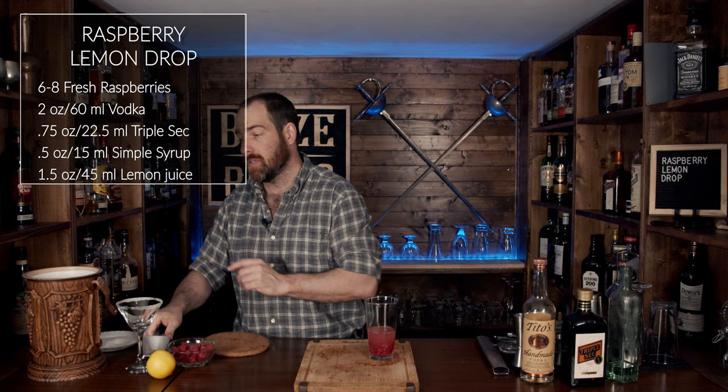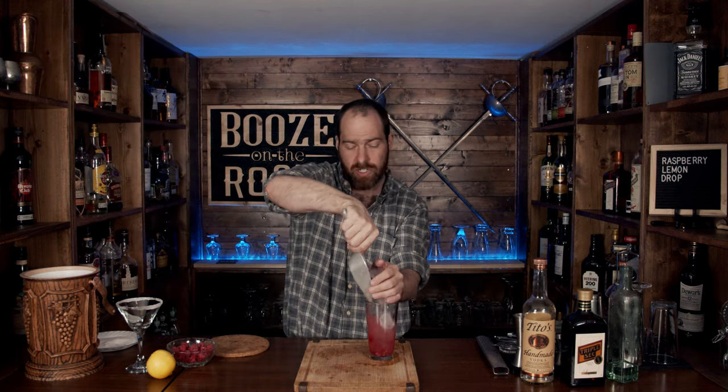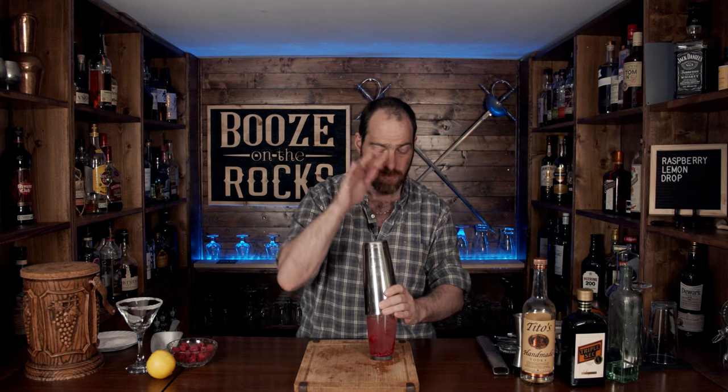Now you're going to add some ice and we're going to shake this for a good 10 to 15 seconds. We want to shake it good and hard because we're going to break up the raspberry a little bit — this will spread the color and bring out that tartness and sweetness of the raspberry all at once. Shake it with a smile! Pop that open, grab your glass of choice, and we're going to fine-strain this because we want to keep out the little chunks of raspberry.